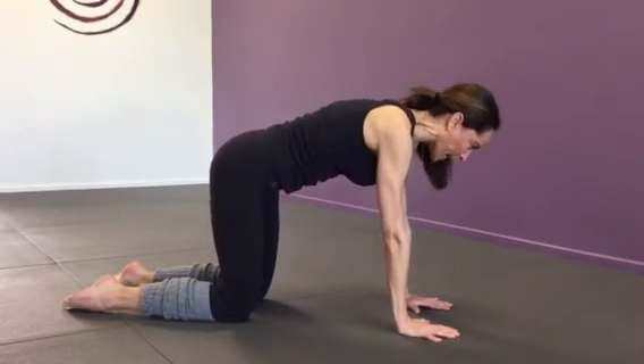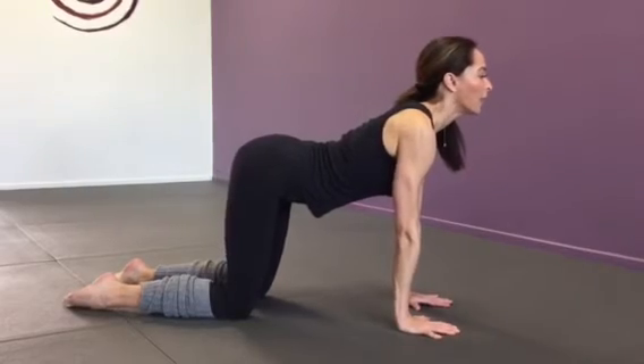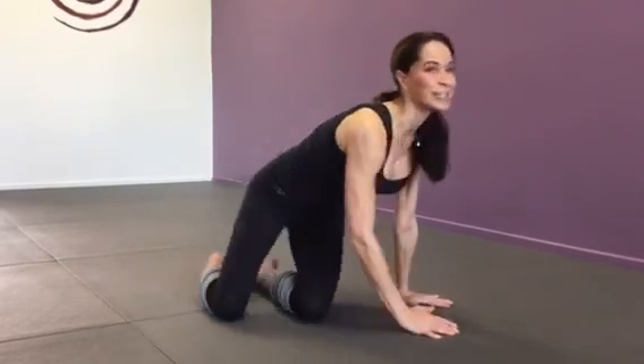just inhaling and exhaling, listening to the sounds of your breath. I can guarantee you this is a great way to just start to get the blood flowing and get you all ready for your day before maybe coming to yoga class.